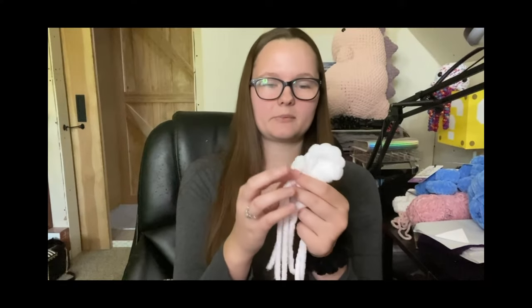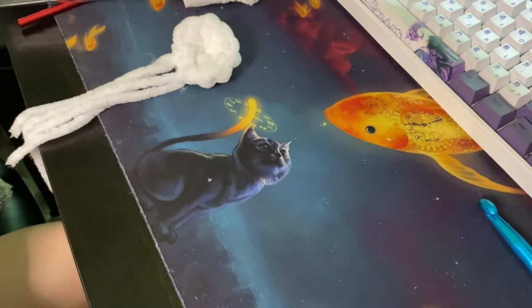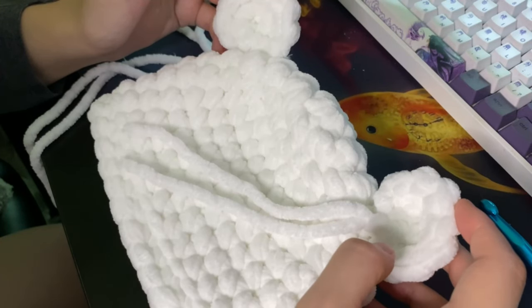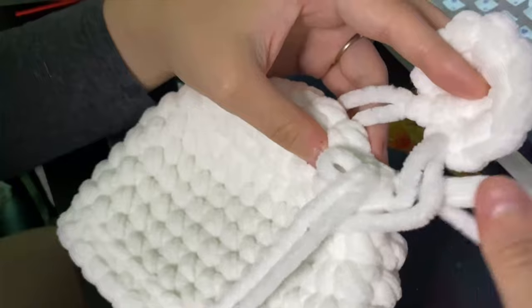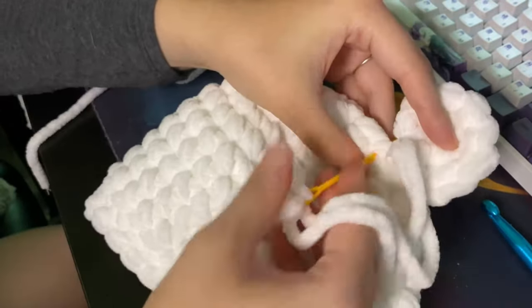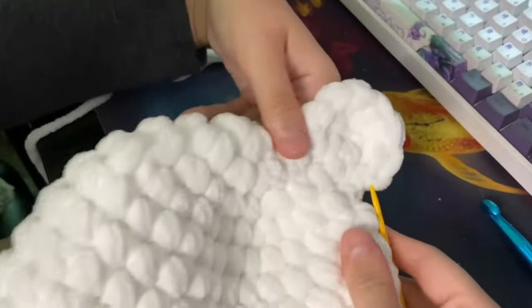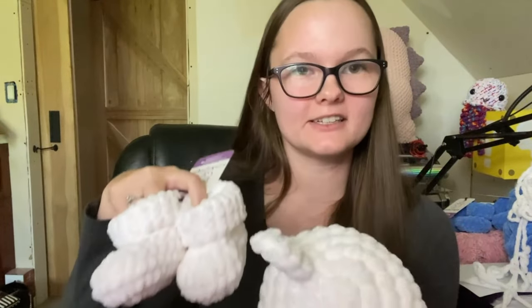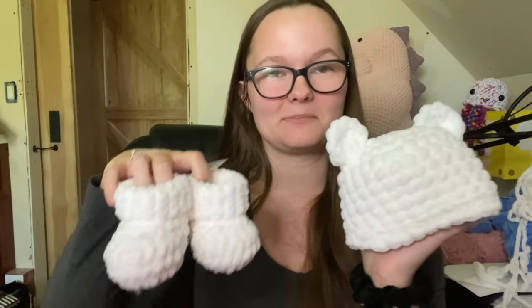Now we have two ears — that one's backwards — now we have two ears and we need to attach them to the hat. She says to lay them down and figure out where you want your ears. I think between rows three and four is where they're going to look the cutest. There's one ear attached. Look at how cute it is — it's going to go really well with the little booties. It was a pain working with two strands of yarn, but it is so worth it. Oh my goodness, look at how cute this is!